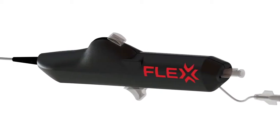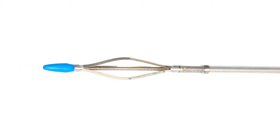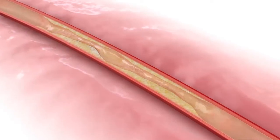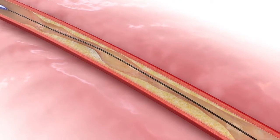The Flex Vessel Prep System is an over-the-wire, retractable sheathed device designed to prepare an ideal environment to facilitate angioplasty. The Flex Vessel Prep System is 6 French compatible with either a .014 or .018 guide wire of choice, with a crossing profile of 2 mm.